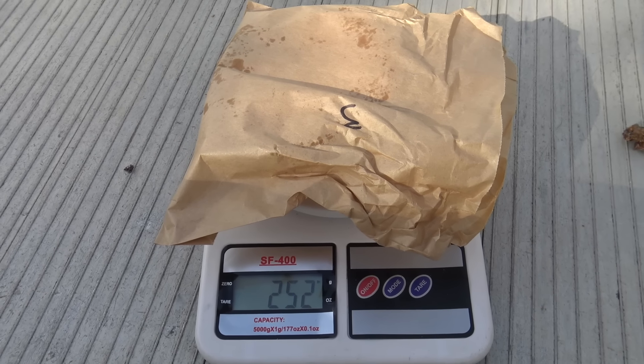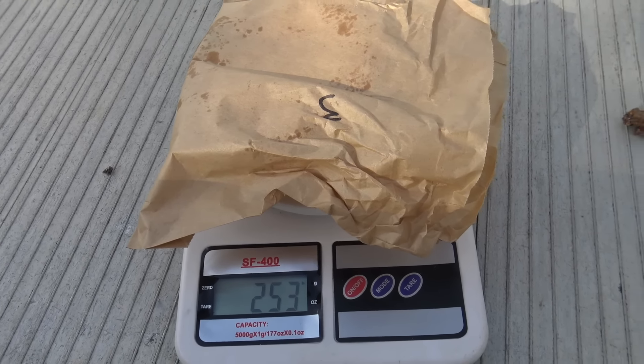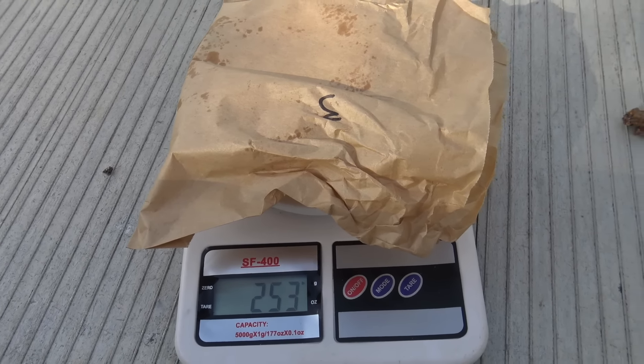Now I've got some scales here. Let's see how much this weighs. You're looking at about the 250-odd gram mark. That's heavier than a frozen meat pie but it's a little bit lighter than most other pie shop pies. Anyway, let's suss it out and see what it looks like.